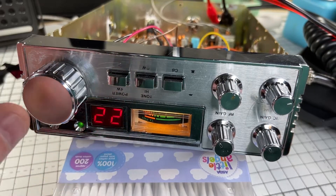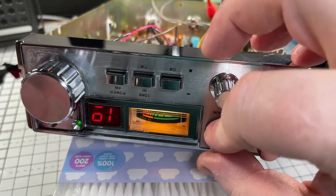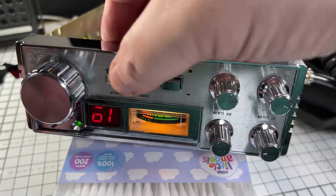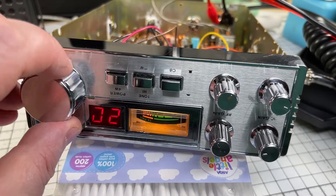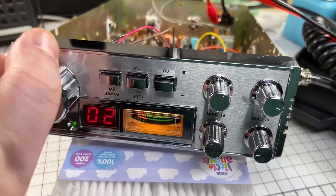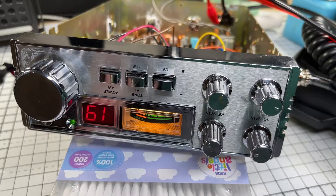We seem to have an issue with the channel digits as well. This actually turned out to be the channel change mechanism itself being dirty. I didn't film this but I did strip it down and clean it out, getting all these segments working again perfectly. As you can see they're flickering all over the show — actually very simple to fix. You just have to take the plate off the back of the channel change and then start taking the wafers with the connectors on.